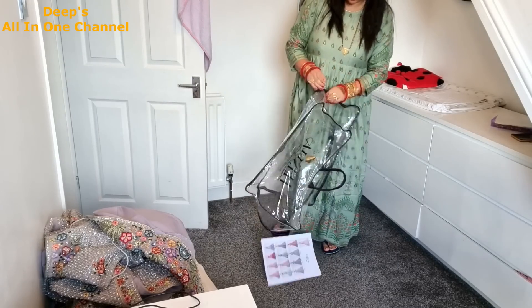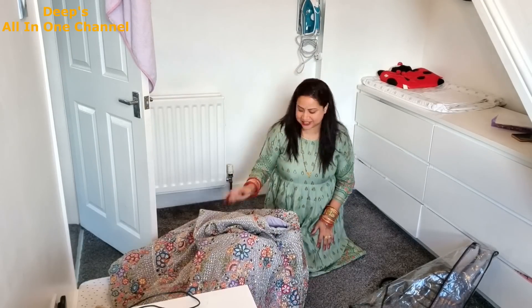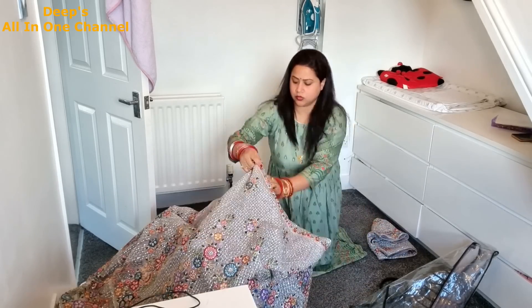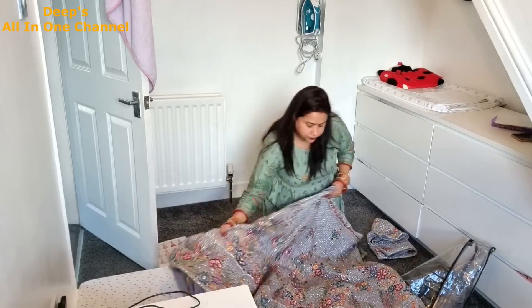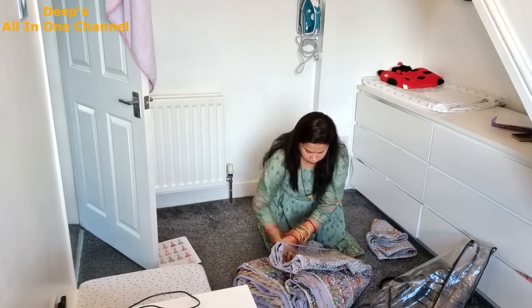Today I will share with you a simple routine. It's a very good time and I'm in the morning. I'm feeling very tired, but still I woke up early because I had school. My family didn't stop me.